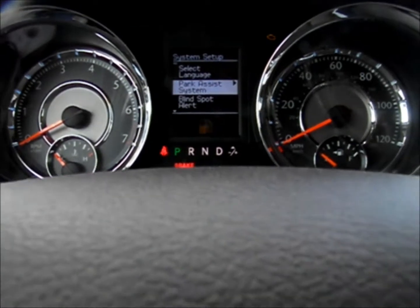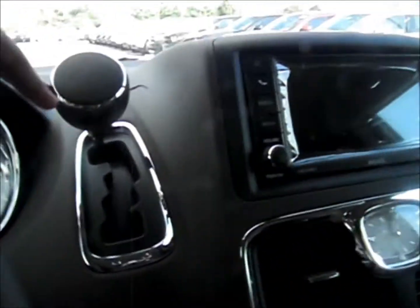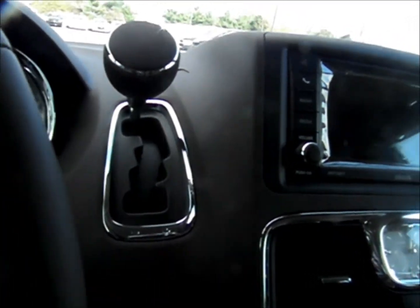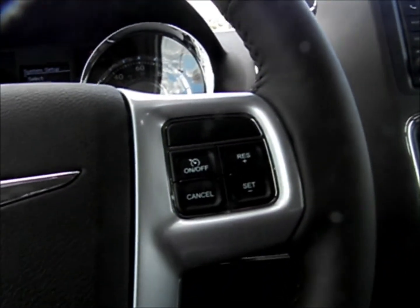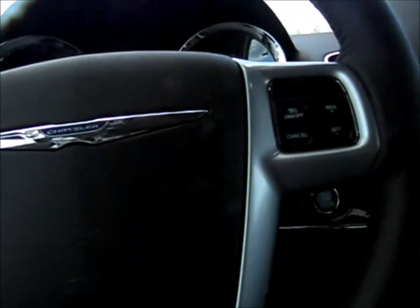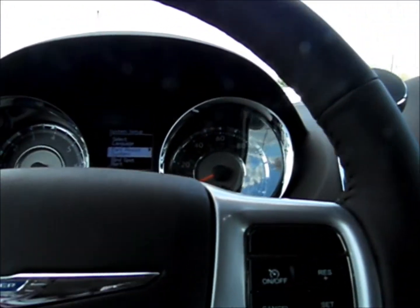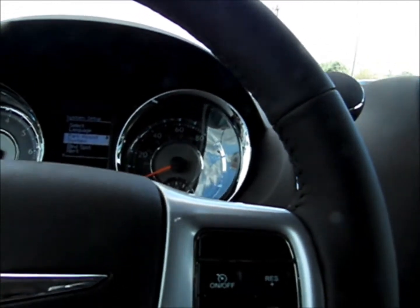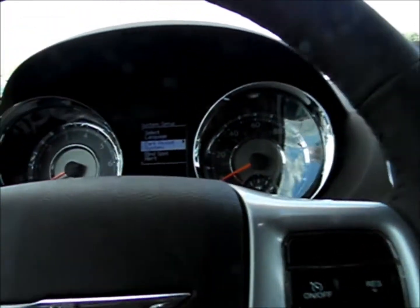The park assist system uses parking sensors in the back. If you put this thing in reverse and start backing up, once you get close to something it will start beeping at you. The more you get closer, the faster it beeps — it will beep really fast if you're really close, and give you a solid beep if you're even closer than that.